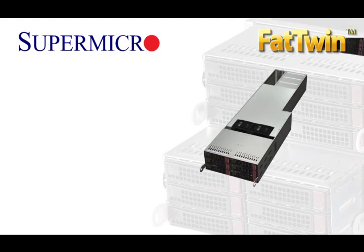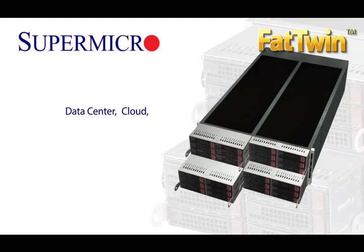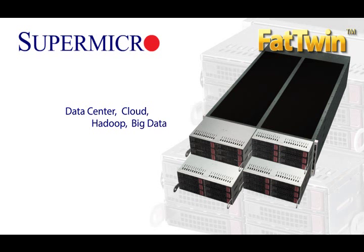Making the Fat Twin the best choice for data center, cloud, Hadoop, and big data applications.